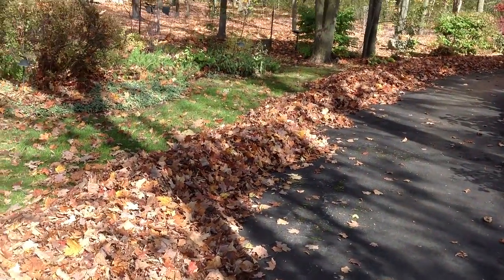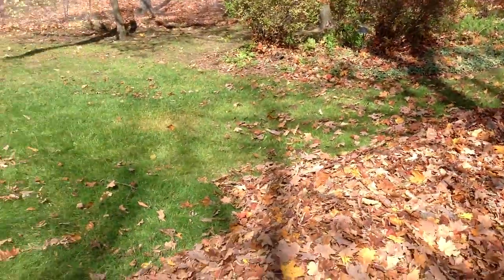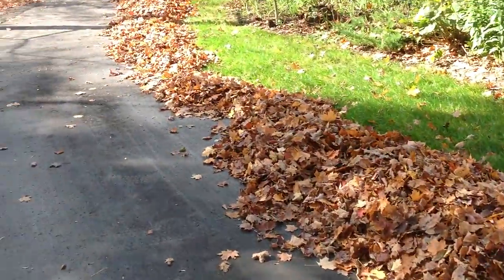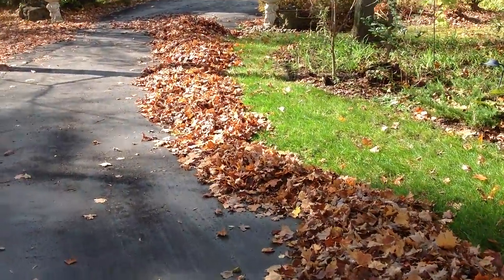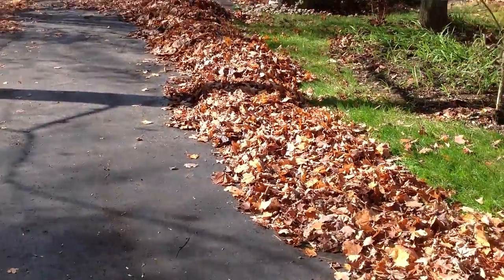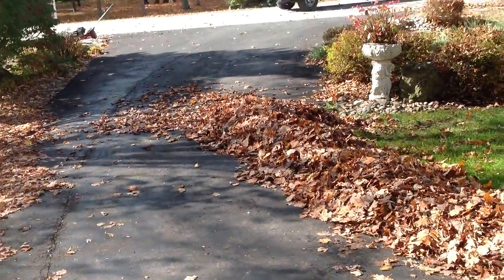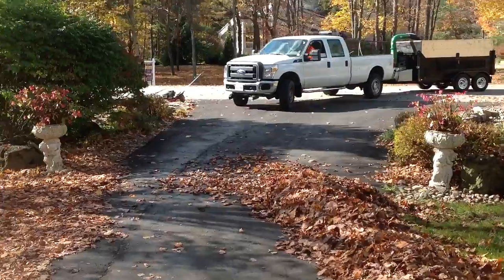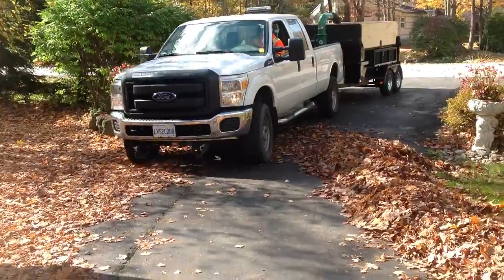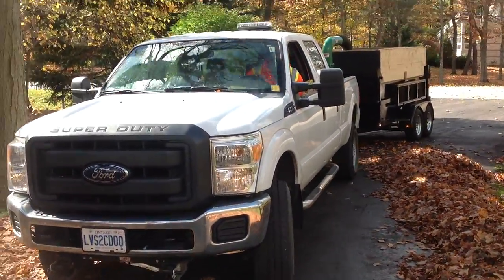We've collected the leaves into a nice pile all the way along the driveway, as you can see, and it goes the length of the driveway. Jay is pulling in right now with the leaf sucker, and he's going to pull up on the driveway beside the leaves. We're going to stack them up all the way to the garage.